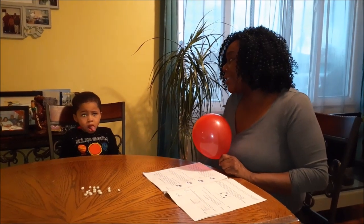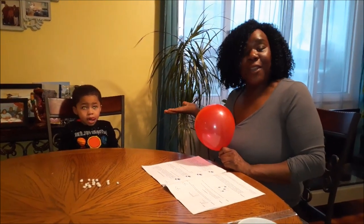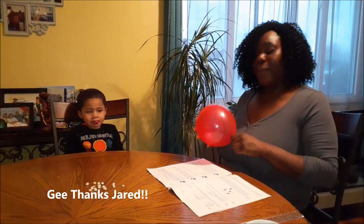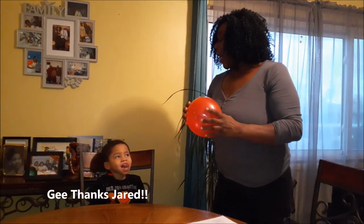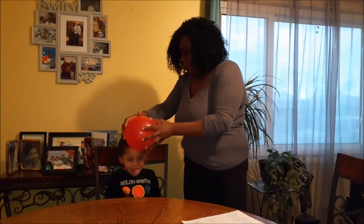Welcome back! This is our fifth science experiment of the night and our final experiment, so we hope that you have enjoyed us today. Me and my young scientist have really been having a great time, and thanks to the cameraman. Our last experiment involves our shiny red balloon again.